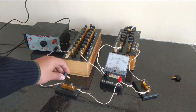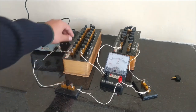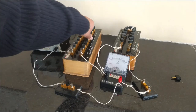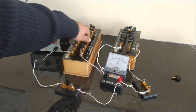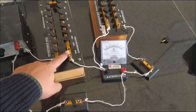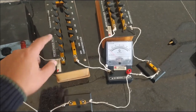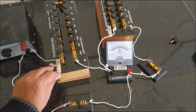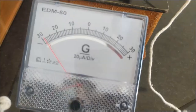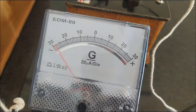Now we have to insert key K1 and adjust the deflection of the galvanometer so that it gives some reading. When I have plugged out the resistance of 5000 ohms from the large resistance box, my galvanometer is giving a reading at 28. My galvanometer deflection is at the 28th division.